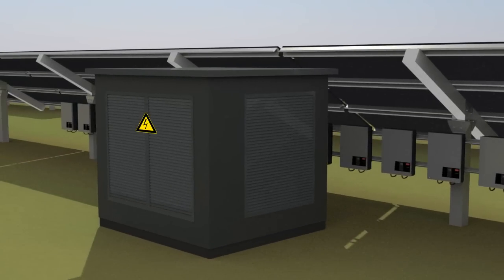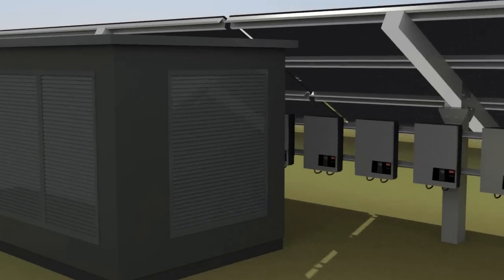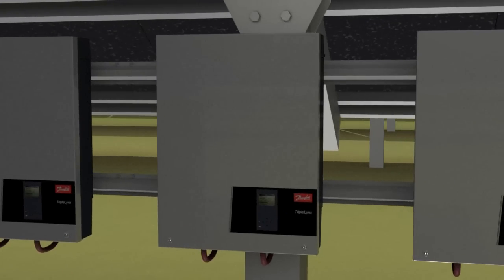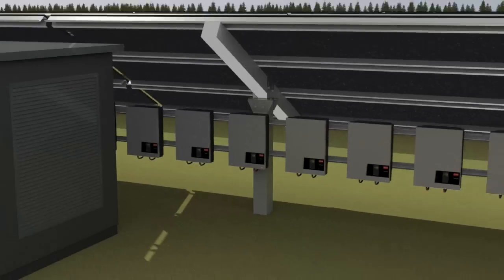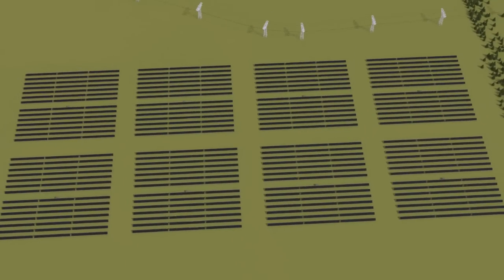The compact dimensions and low weight of a 630 kVA transformer station enables easy transport and delivery. The concept is based on triple-linked string inverters with 1000 volt input, high efficiency, three-phase output and multiple power point trackers. The modular nature of the concept makes it possible to add as many quadratic fields as needed.